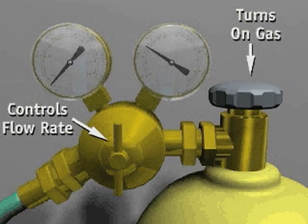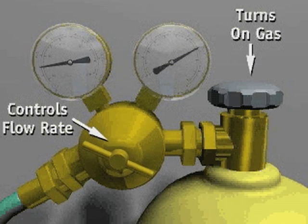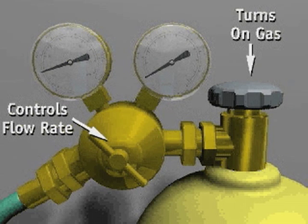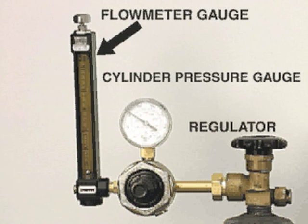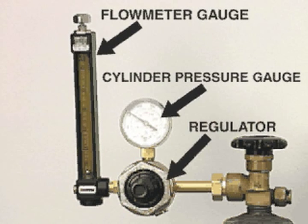A regulator flow meter delivers a steady, preset flow of pressurized shielding gas to the welding area. Some regulator flow meters are designed for one specific gas, and some are designed for multiple gases and gas mixtures. Proper adapters are necessary for changing regulator flow meters from one gas to another. The major components of a regulator flow meter are the flow meter gauge, the cylinder pressure gauge, and the regulator.